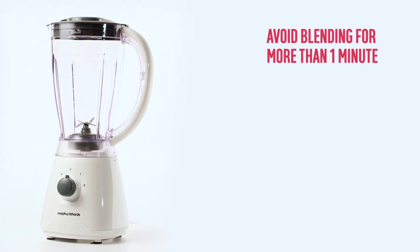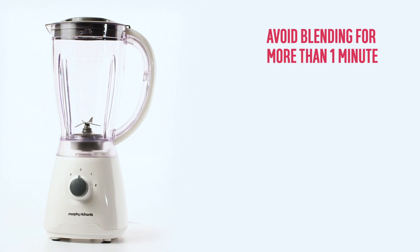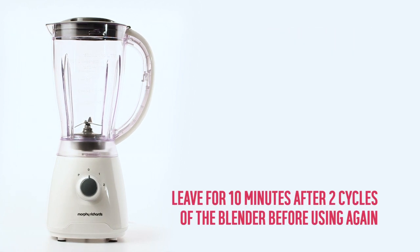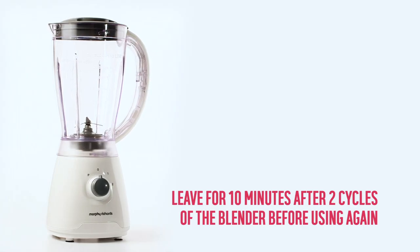To prevent overheating your blender, avoid operating the appliance for longer than one minute at a time. After two continuous cycles of the blender, leave the blender to cool down for 10 minutes before using again.